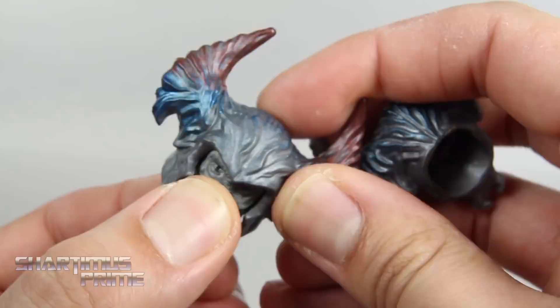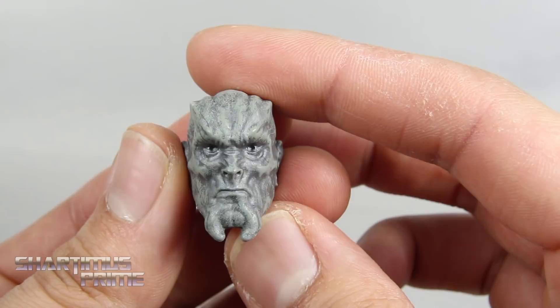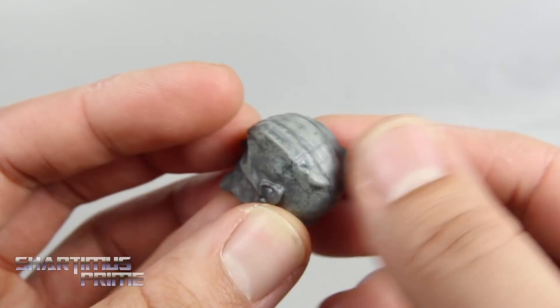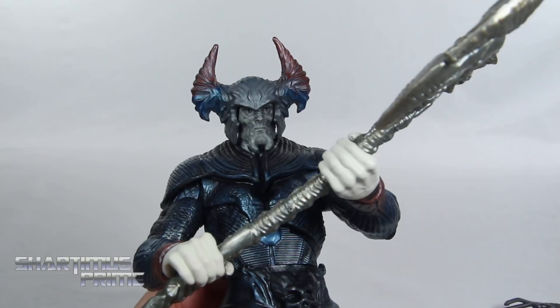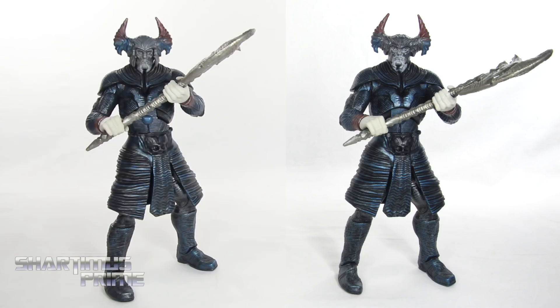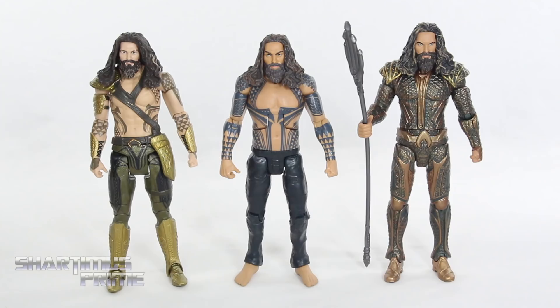It does look good. I really like how the gray paint looks, especially seeing how the colors mix together — I think that looks pretty awesome. Putting the head on the collect-and-connect — taking off the helmet first and then plopping it on there — yeah, it doesn't look bad. Looking at it from farther away, it doesn't look that different. Let me know in the comments which you prefer: the original head sculpt on the right, or the new head sculpt on the left.